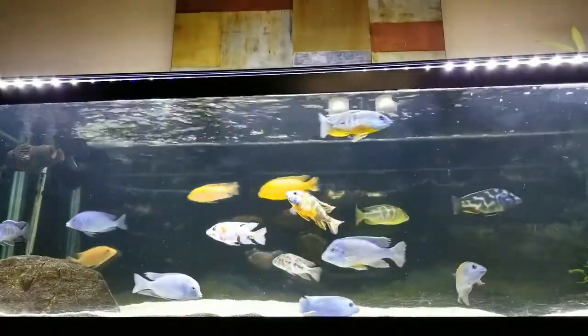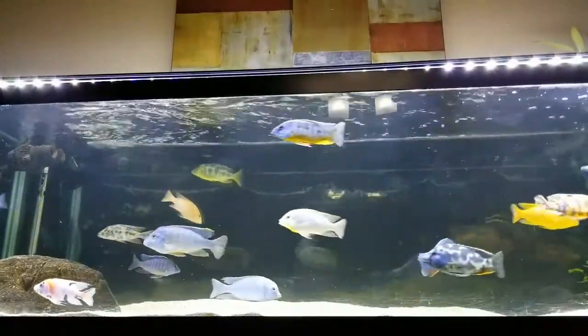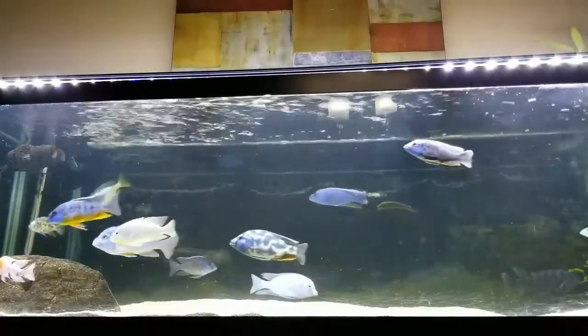So those are the three categories. Let's touch base on some of the types of filters that you might be able to choose for your aquarium needs.